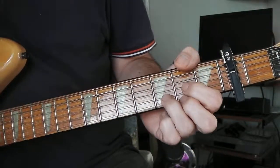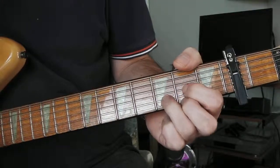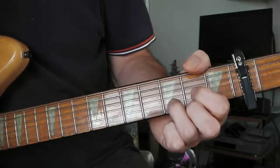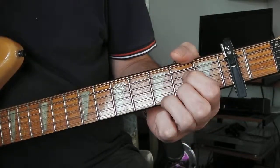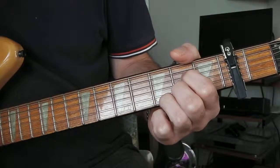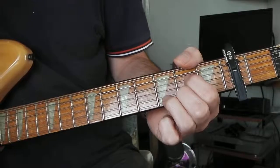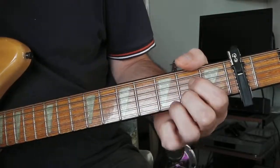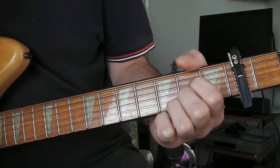Hello, this is a part two video for my part one video showing you how to play Lovely Day by Big Star, or Alex Chilton. This is the demo version of the song as it came to be known, Stroke it Noel. I've learnt this from YouTube from the demo version that's on YouTube.